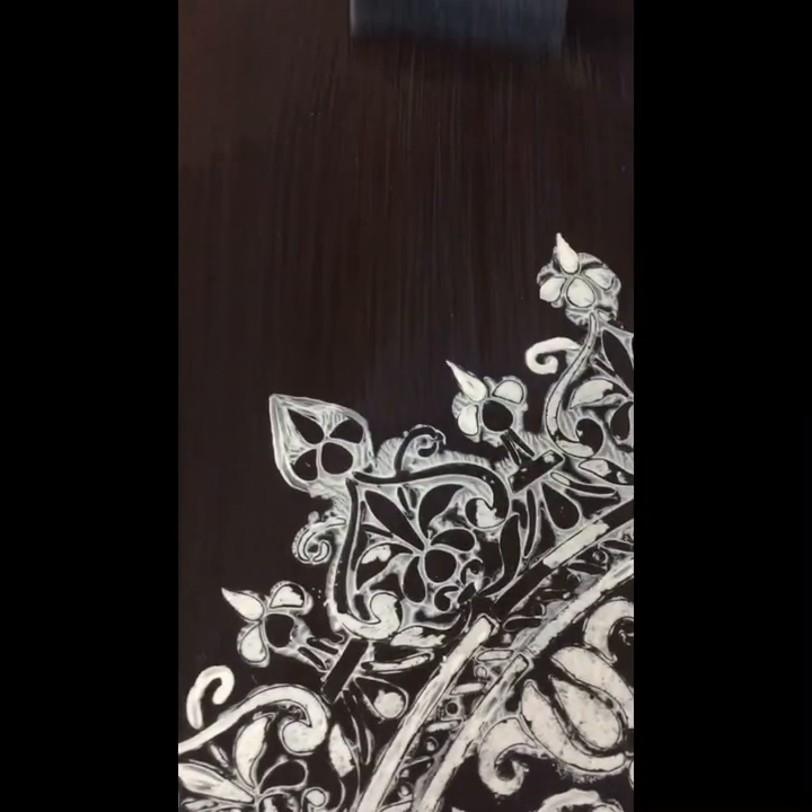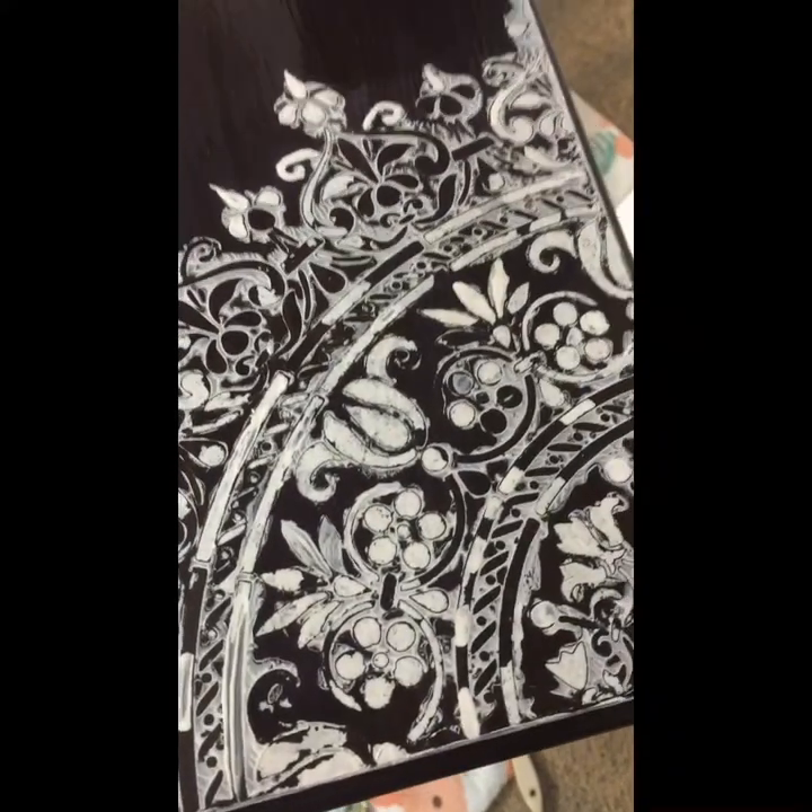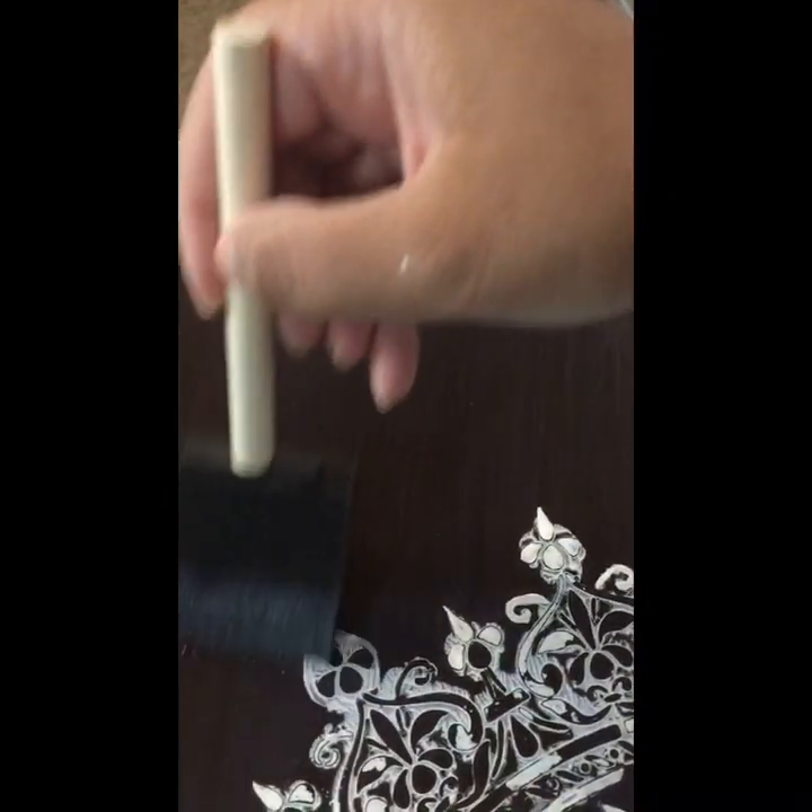As you can see, you always have to keep a wet edge. What I've learned from this project is: do not go back to the same area once you have painted it. If you make a mistake, let it dry and just buff it up a little bit with steel wool — otherwise you're going to mess the whole thing up.